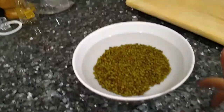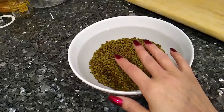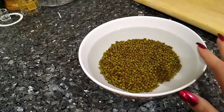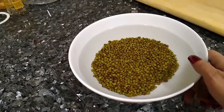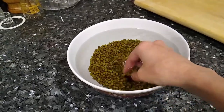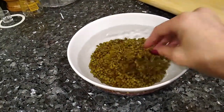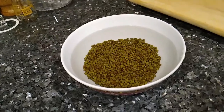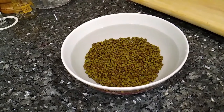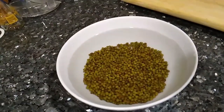Hey everyone, welcome. I decided to do a different style video on how to grow your mung beans, or just your bean sprouts, because the other one is just really stupid. So what you're going to do is rinse your mung beans until the water is clear, and then put them in some warm water and let them sit for about minimum eight hours, but 24 hours is best.